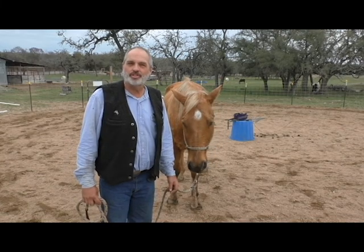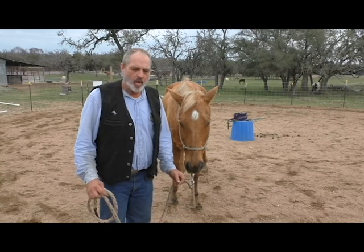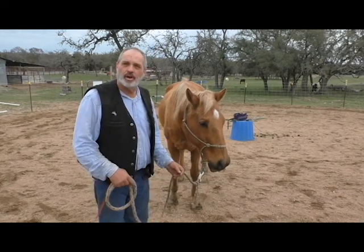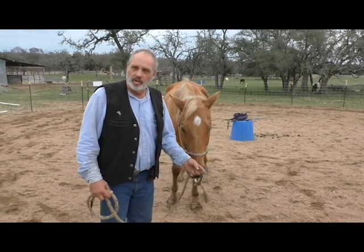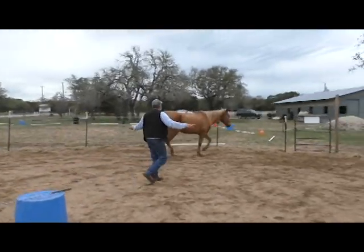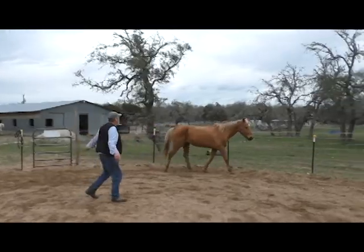Hi, I'm Steve Smith with the Double Spar Ranch. Today we're going to talk a little bit about groundwork, but specifically our driveline. It is our spatial positioning in relation to our horse — it's where we apply pressure to communicate what we want out of the horse. So in lunging, when we're going around the round pen, we want to apply our spatial pressure right to his hindquarters and just slightly behind.